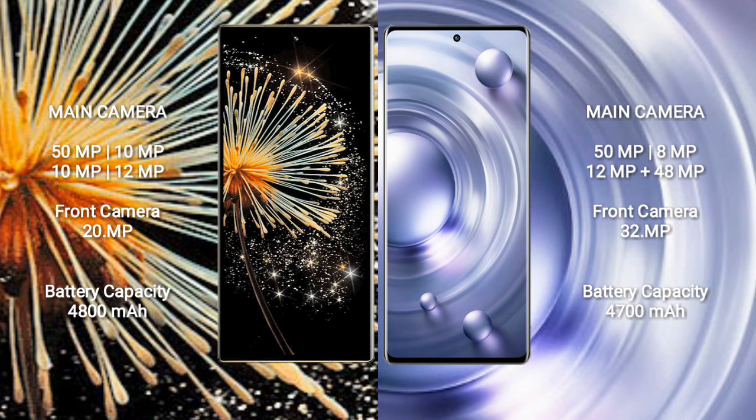Xiaomi Mix Fold 3 packs a 4,800mAh battery with 67W fast charging support. Vivo X80 Pro comes with a 4,700mAh battery with 80W fast charging support.